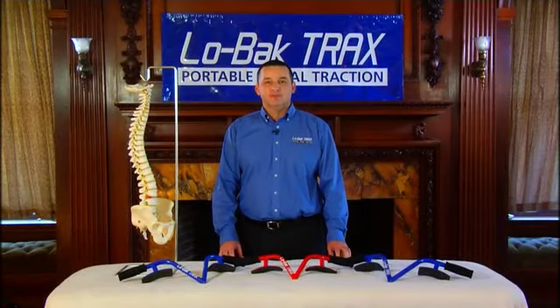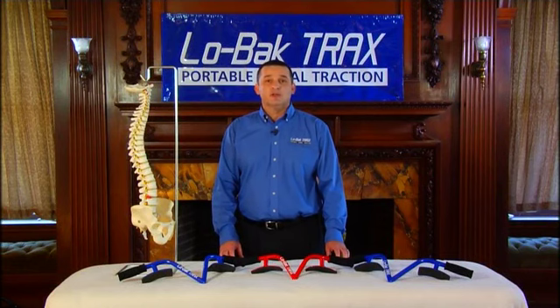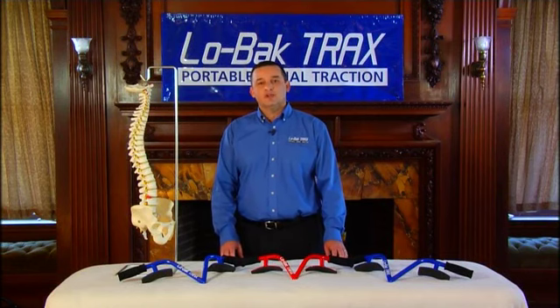Hello, I'm Dr. Roland Berthian. We're here today in Springfield, Massachusetts, often called the city of firsts. Today we're going to talk about Low Back Tracts, another first for the city of Springfield.